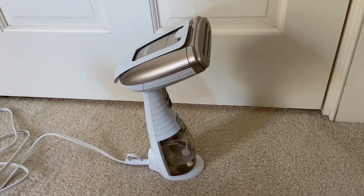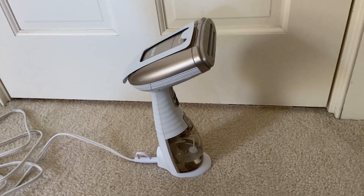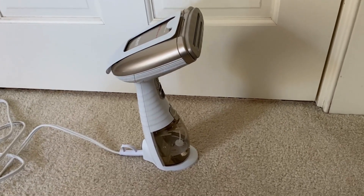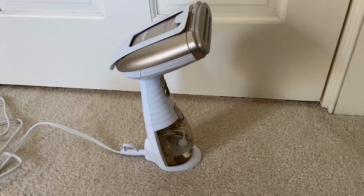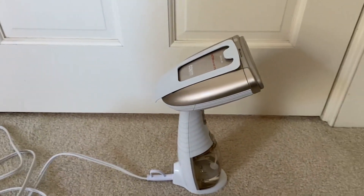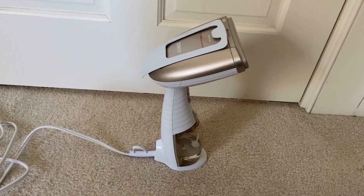The only other thing — and this is the same thing I've noticed with most steamers I've had — is that it does kind of splurge out steam, and sometimes there's a little bit of water that might come out. But no worries because it dries really easily, and it does a great job of making your clothes nice and fresh, clean, and without wrinkles.